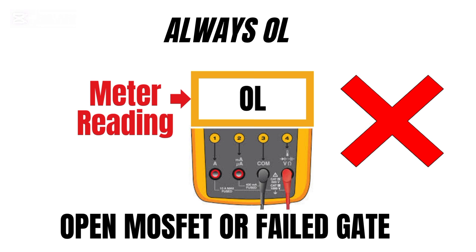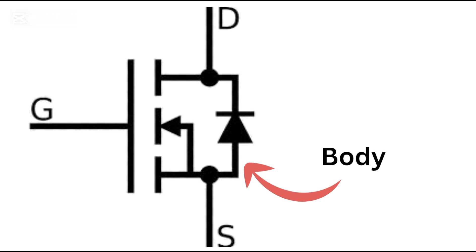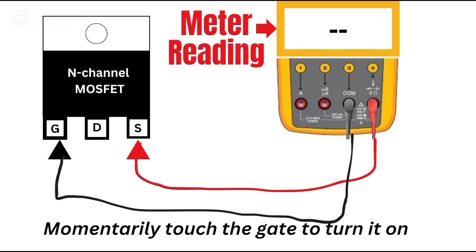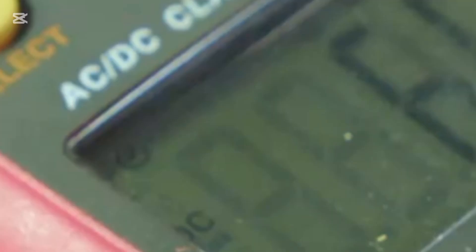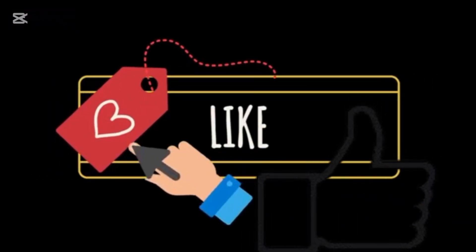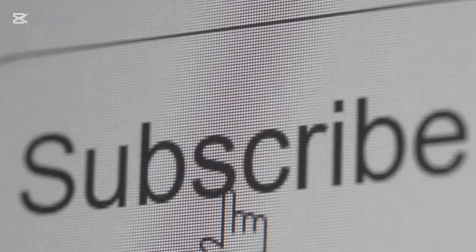If it's always OL with no conduction, that points to an open MOSFET or a failed gate. To recap: identify the pins, use diode mode, test the body diode, trigger the gate to turn it on, discharge the gate to turn it off, analyze your readings, and spot those faulty MOSFETs. Now you not only know how to test a MOSFET, but you also know what those numbers actually mean and how the internals work. If this helped you out, hit that like button, share it with your fellow techies, and subscribe for more real-world electronics breakdowns.